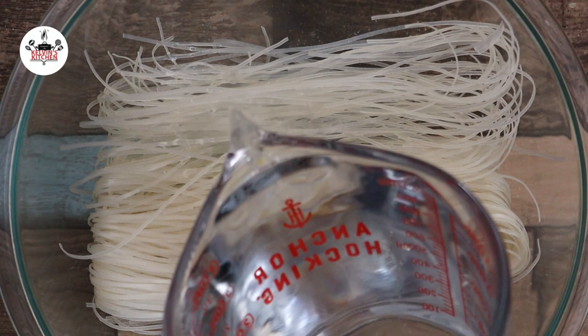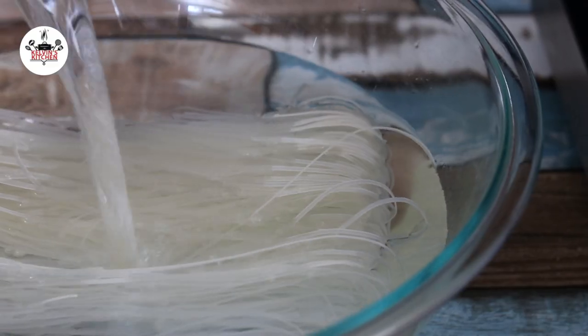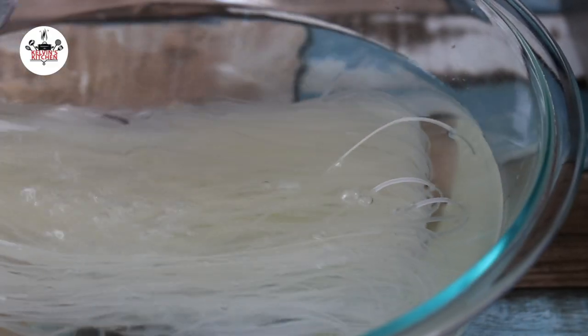To begin, we are soaking 6 ounces of cellophane noodles in warm water for about 5 minutes.